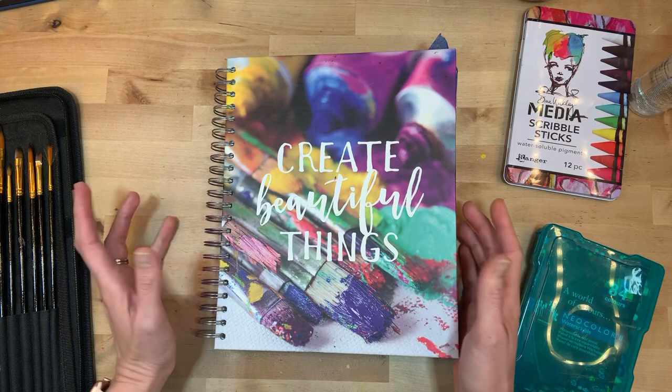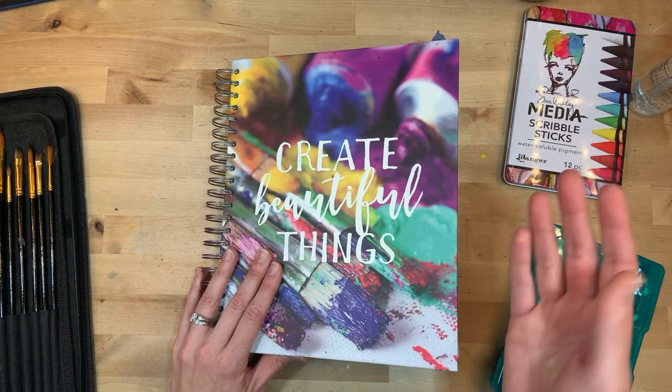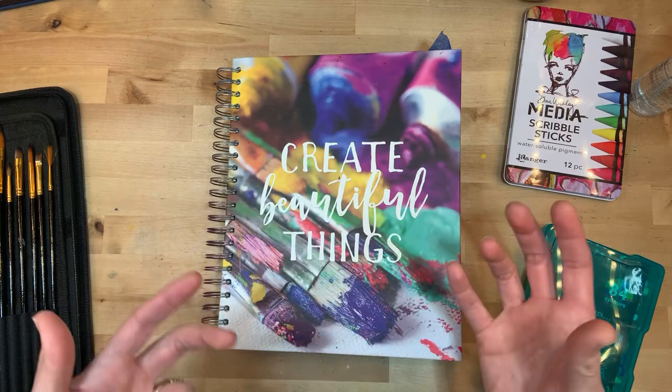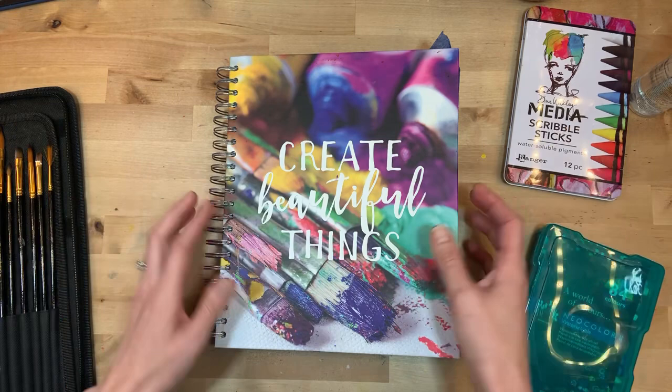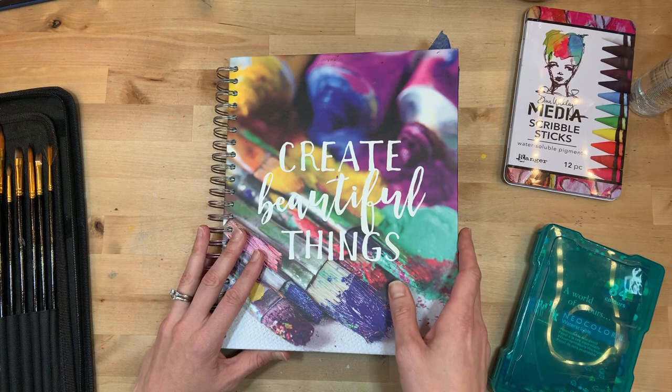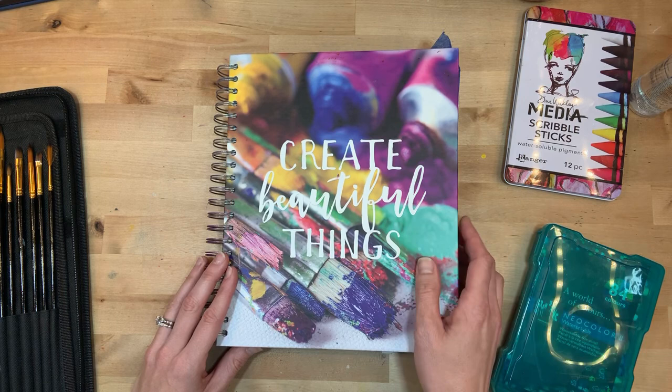Take 10 is time that we dedicate on Thursdays. It's kind of a fun create date, if you will, and we just play. We play with techniques, we play with different supplies, we take some time to get to know our supplies. And in that, it spurs creativity and inspiration. I truly believe that we are all creative in different ways, and it really just takes about 10 minutes to get into that creativity. You don't have to dedicate hours, but it is really important to spend time getting creative every day.